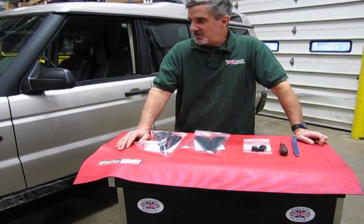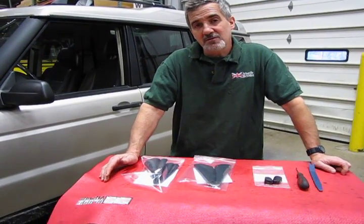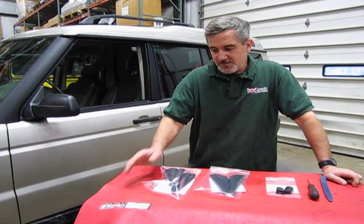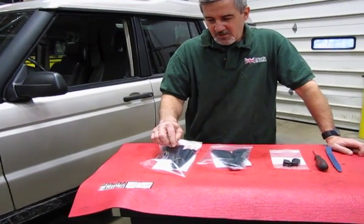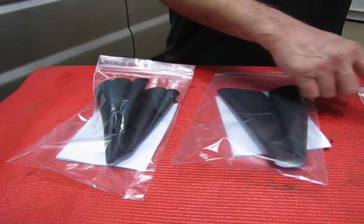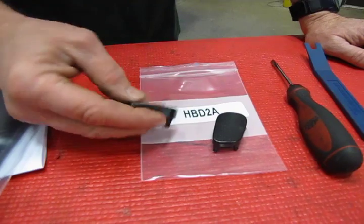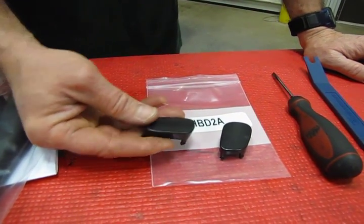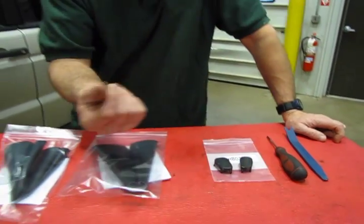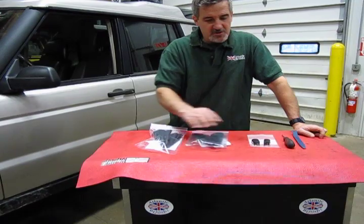We have our Discovery 2 project behind us here, and one of the things you notice is these vehicles are getting older and some of the wearable items on the interior are starting to show their age. We've put together what we call a boot kit — two boots, one at the bottom of the park brake lever and one at the bottom of the shifter for the transfer case. We've also added the horn button covers, which are the HBD2As. They're a little different than the original — smoother, just a little bit of a textured finish. They don't have the dimple and the horn on them, but they do improve the look over time since the acid from your fingers can make those horn buttons look pretty dingy.